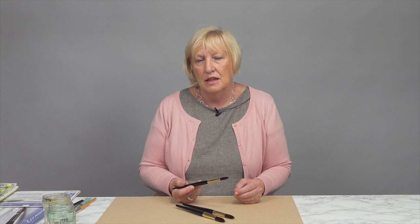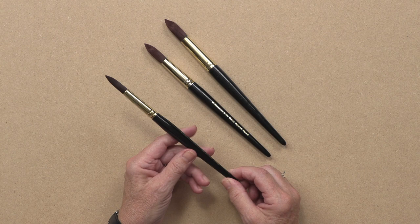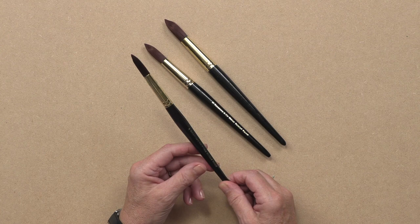These have got nice fine points. They hold lots of water. They're very inexpensive. They're not sable or anything too sophisticated like that but they work really well and they're very hard wearing. This one I've had for about three years and I use it most days.